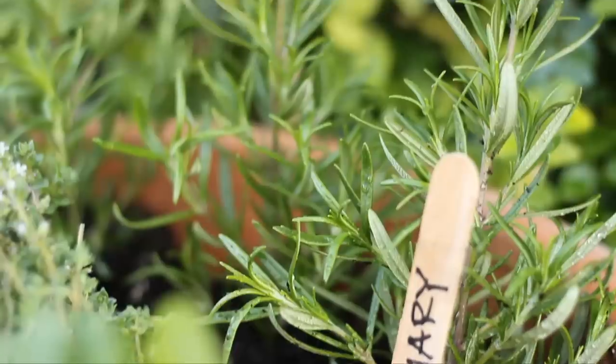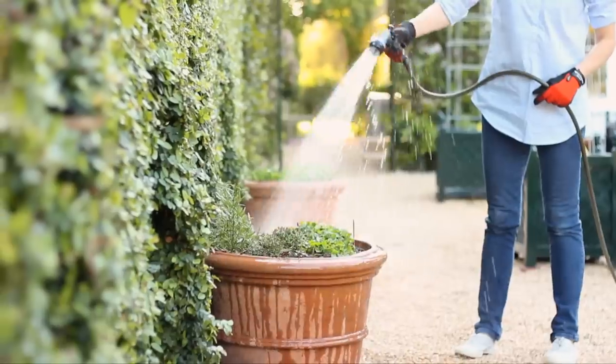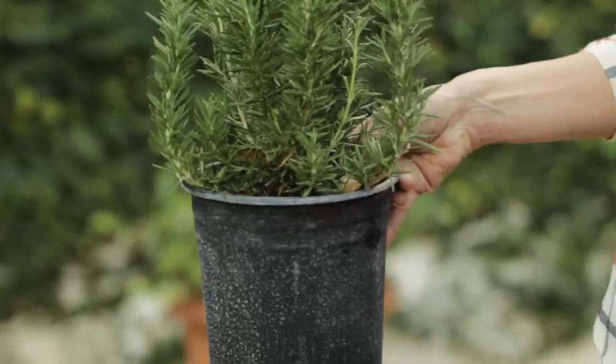Another nice thing about rosemary is that you can actually grow it in pots. Most herbs are pretty happy in pots as well, so you don't need a big space with a big hedge to enjoy rosemary. If I wanted to, I could take this little pot, put it in a sunny space, and it would be perfectly happy.